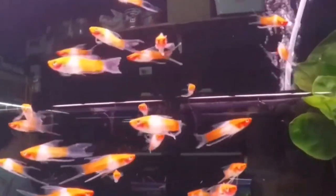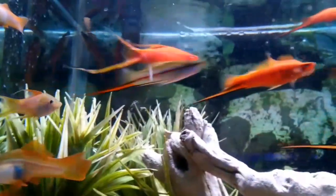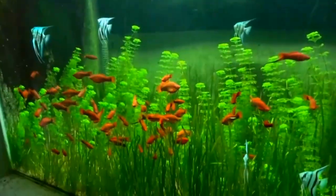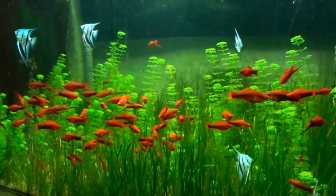Swordtail is a very hardy fish. It can adapt to most water conditions and is also strong in brackish water. The temperature range is around 16 to 30 degrees — it is a strong fish across a wide temperature range.